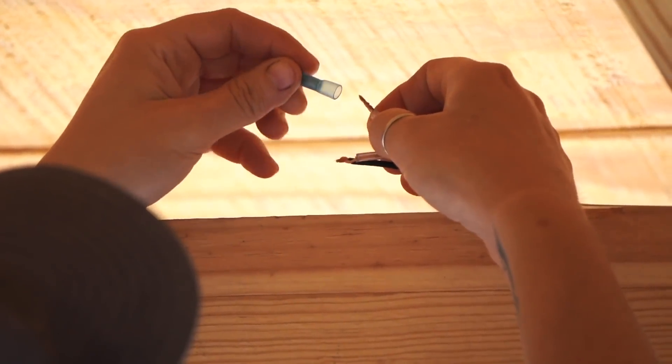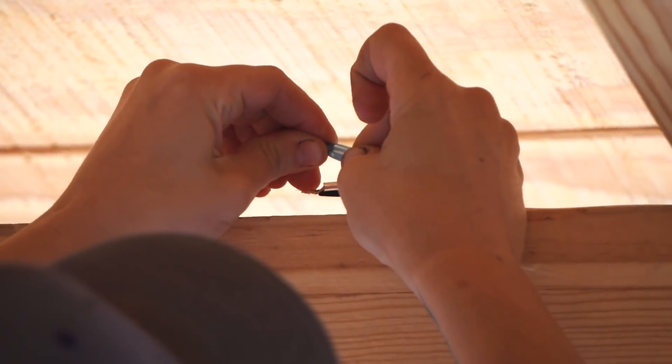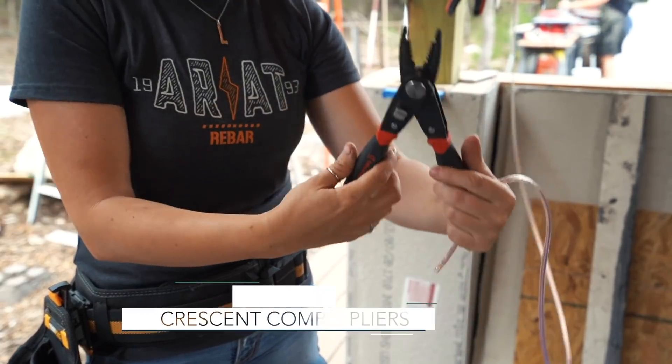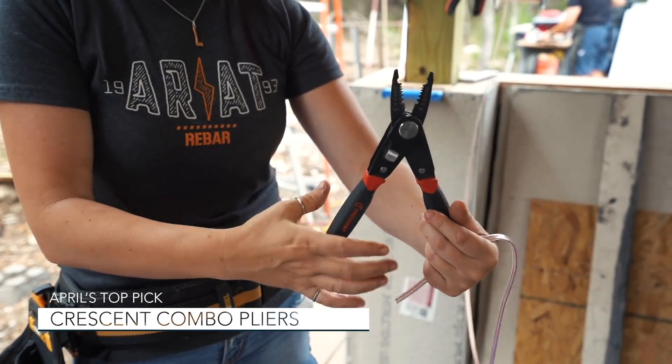You strip back your wires, then crimp them onto the connectors. I can't recommend enough the T111 pliers from Crescent. They quickly turn from pliers to wire strippers by flipping the handle over.